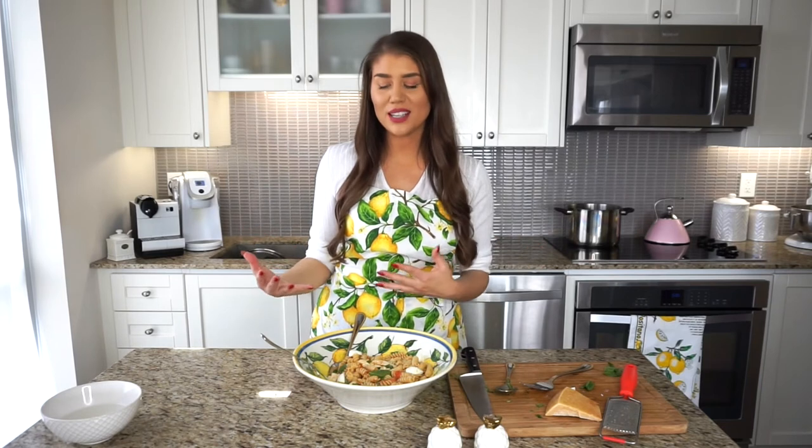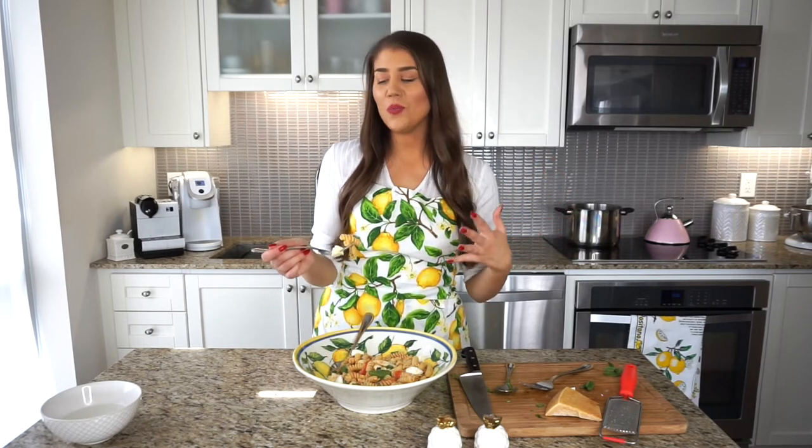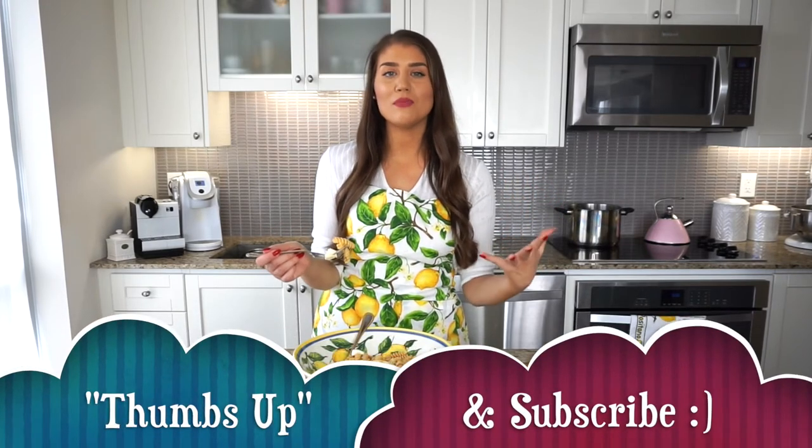I really hope you make this pasta dish and give it a go — it's so easy to make. You can whip it up in literally minutes with hardly any cooking time, and it comes together as the perfect summertime dish, reminiscent of all the classic Italian flavors we love. Let me know by leaving a comment down below, and I'll see you in my next video. Bye for now!